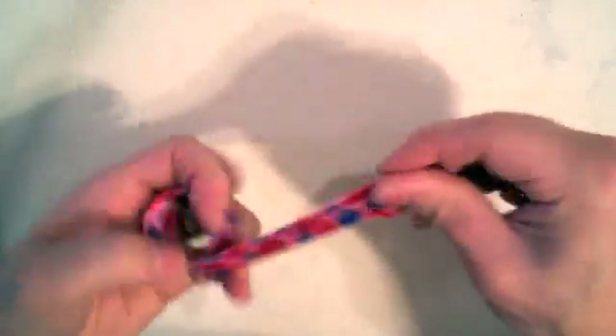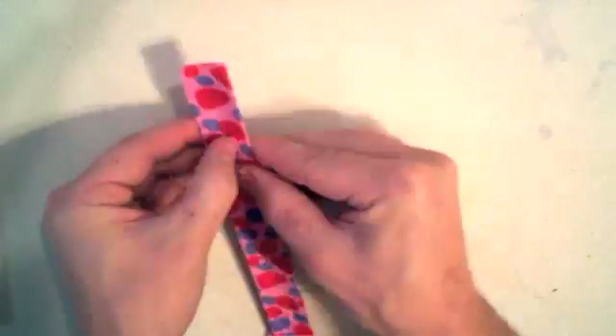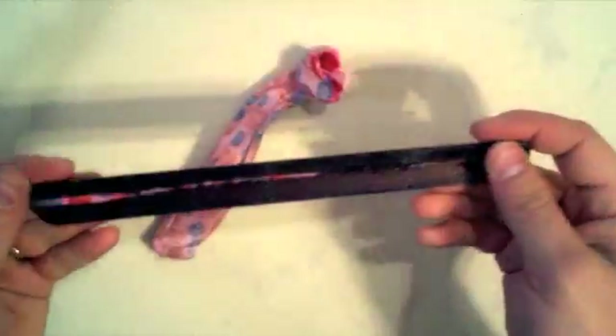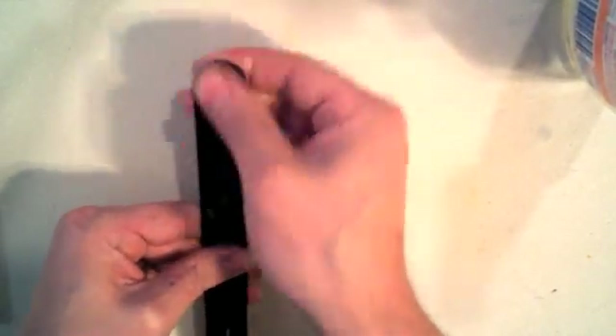We start with a simple slap bracelet. Slap bracelets come with a plastic or fabric coating — you need to peel this off. Once the outer coating is removed, there's a glue residue left behind. Use Dissolvent or some other solvent to remove this glue.